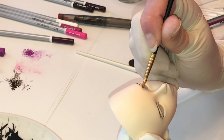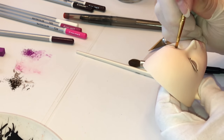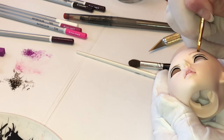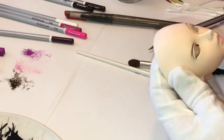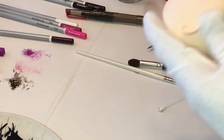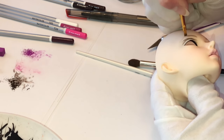Here I'm adding some pastel for the eyebrows. I like to line the eyebrows with pastel first — it helps me have a little more control of where I want to place them, and if I need to reshape them it's easily erased. Later on I'll be going over those with some watercolor pencil and adding the hair detail.